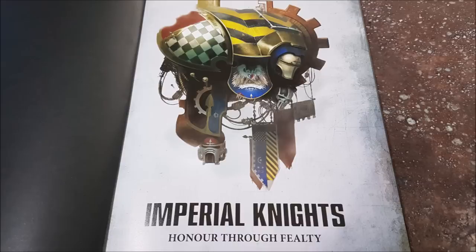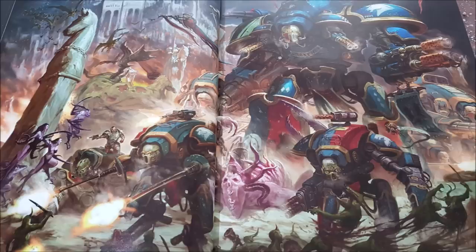Let's talk about the new knights. There's a new class: we've got the Armiger class which we saw in Forge Bane, the Questoris class which includes familiar knights like Paladins, Knight Errants, and Knight Crusaders, and two new Dominus class knights. The points values for all of these models have gone down, in some cases quite significantly.